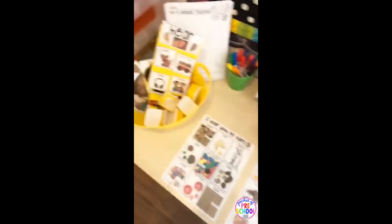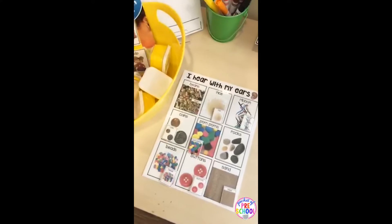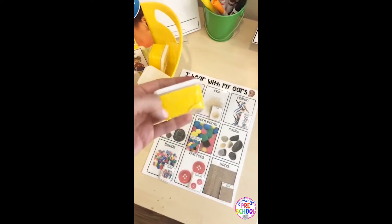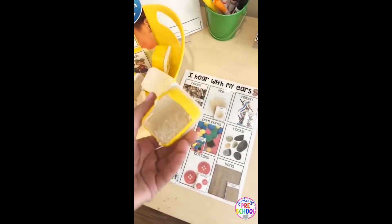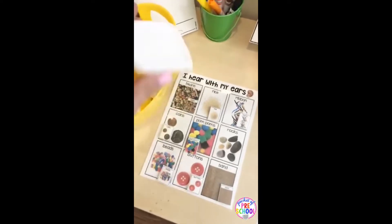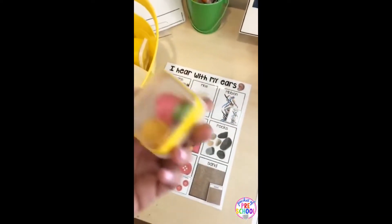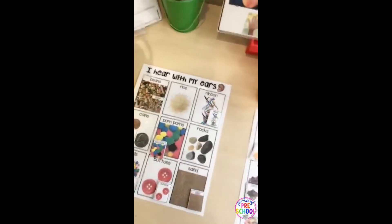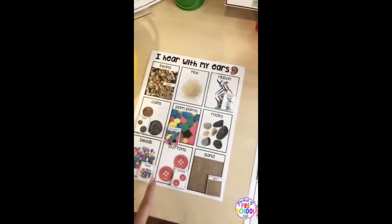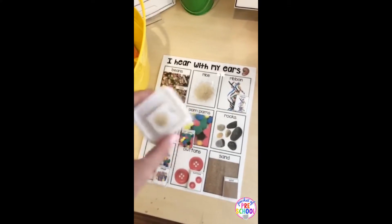For the sense of hearing, it comes with a chart and a sorting chart. These are little containers from the dollar store with skinny duct tape around the edge. I hot glued the lids shut so they wouldn't be spilling rice everywhere, but I left the bottom open so they can check their answer. They shake it, guess what it is, then check to see if they're right. There's a variety — ribbon, sand, beads, rocks, buttons — so each one sounds different. Everything on this chart I already had in my classroom; all I needed to buy was one package of containers from the dollar store.